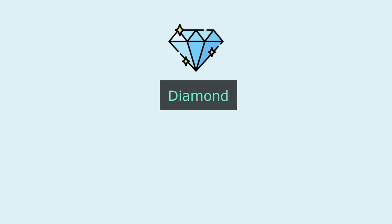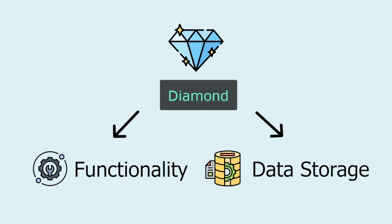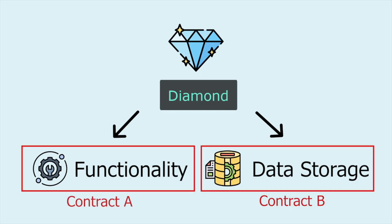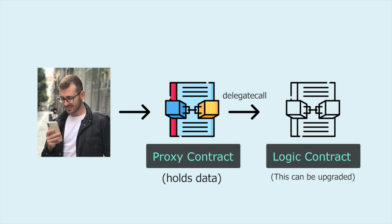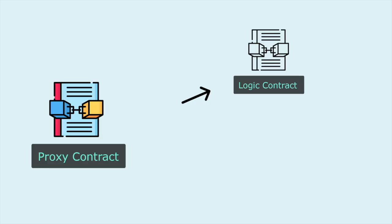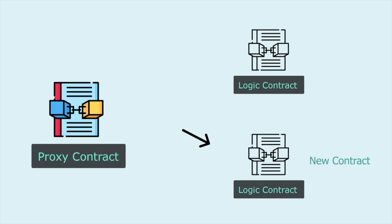A diamond refers to a smart contract system where functionality and storage are split up into separate contracts. In short, to fix the problem of smart contracts not being upgradable due to their immutability, a proxy pattern deploys two contracts. A proxy contract is what the user interacts with and which holds the data — this contract is the immutable part. But it contains a fallback function which will catch any function call and use delegate call to forward it to a second logic contract. In other words, we can have our logic defined separately from our data. This allows us to change the logic contract without changing the underlying data. All you need to do is change the address of the logic contract defined in our proxy, usually done via governance or at a minimum controlled using a multi-sig wallet.